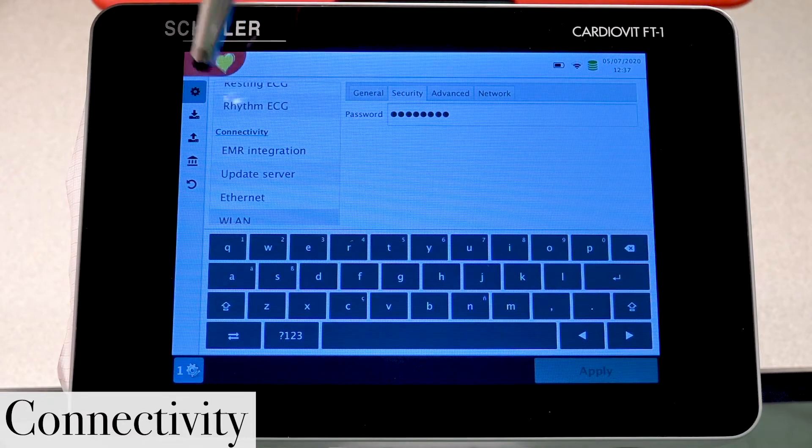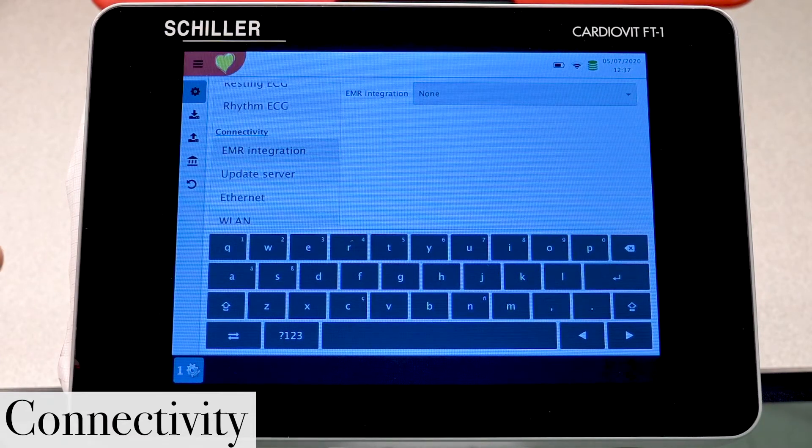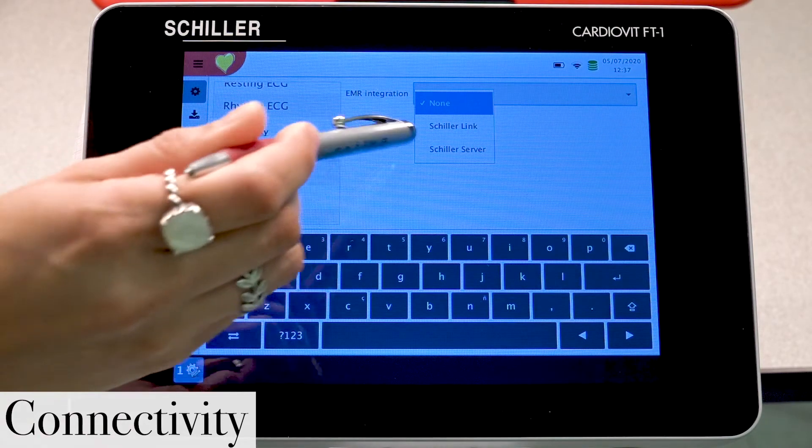Still under connectivity, we're going to select EMR Integration. Here we're going to select the way you're transporting your ECG recordings. Depending on what the customer has installed — be it Schiller Link or Schiller Server — will determine your selection here. In this case we're going to go ahead and select Schiller Server.